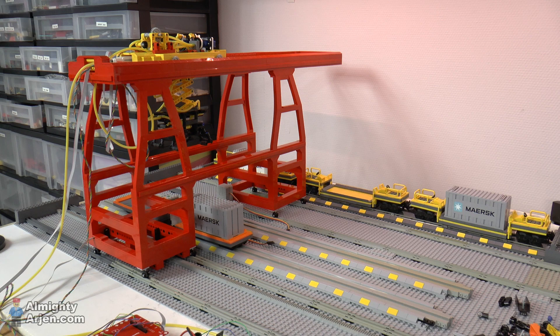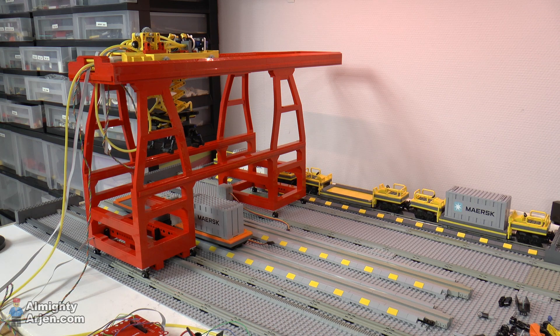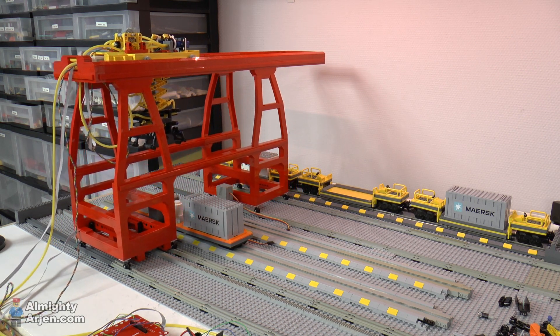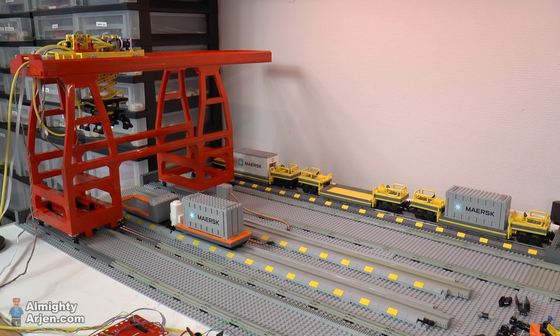Alright, so now I'm going to show you a sequence of container movements. I'm going to enable the system and let's see how it performs. We've got to wait for some pressure now. There it is. As you can see it moves very slowly now, but as I explained, no worries — this only happens once in a while.